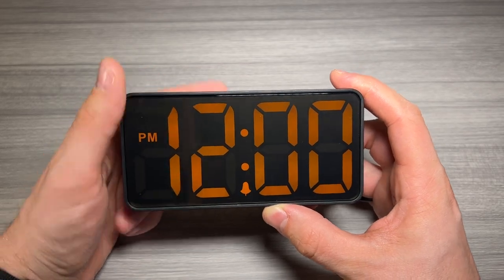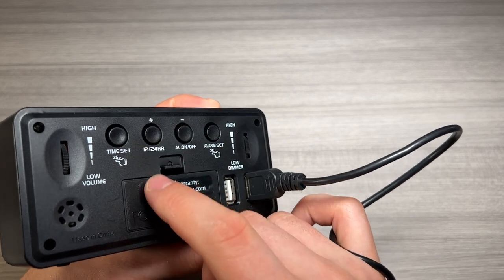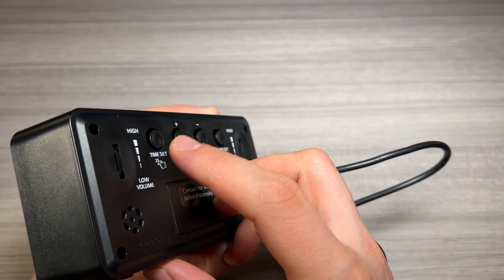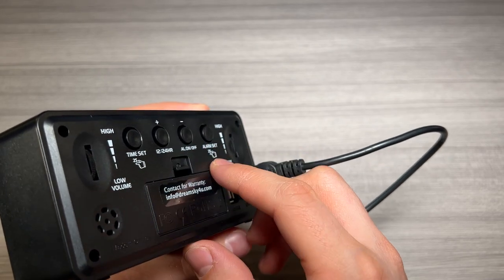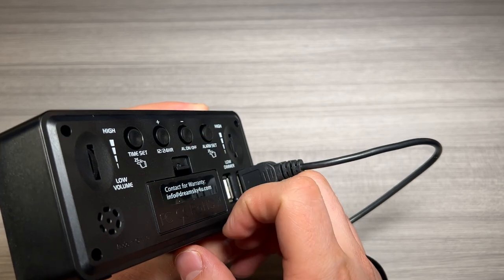You can turn the alarm on and off back here with this button, which is really nice. Your adjustment buttons are right here. With this button you can set 12 and 24 hour time. You're going to hold this one for two seconds to time set, this one for two seconds for alarm set, and then once that's set, your alarm on and off is right there.